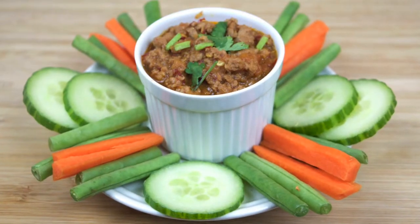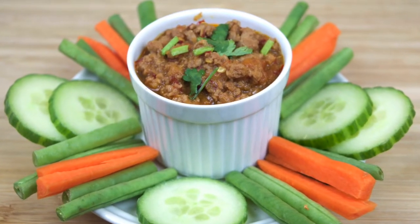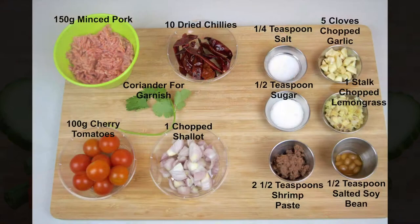It goes really well served with fresh vegetables, sticky rice, steamed jasmine rice, pork crackling, or anything savoury, and it's a great way to add flavour to otherwise bland foods.